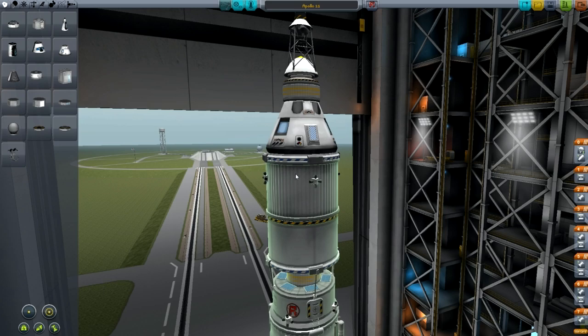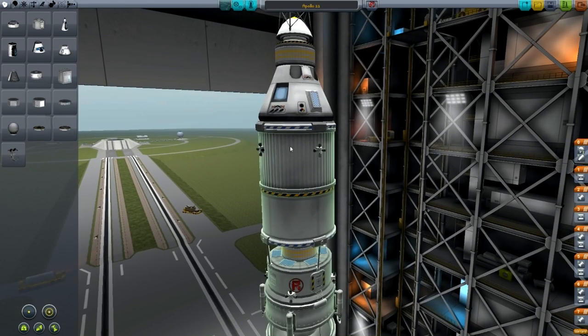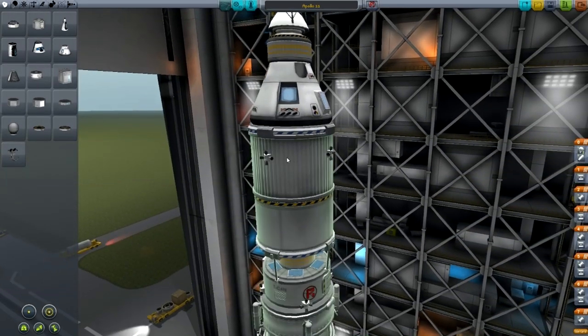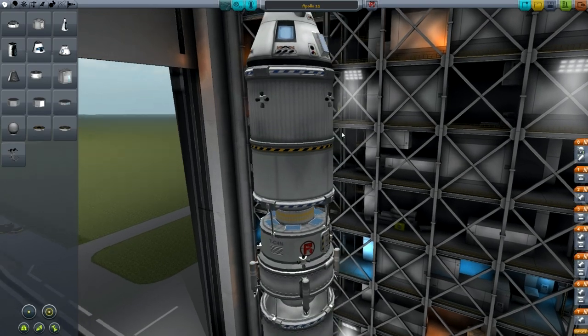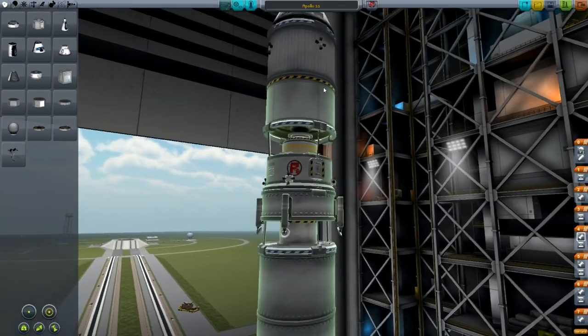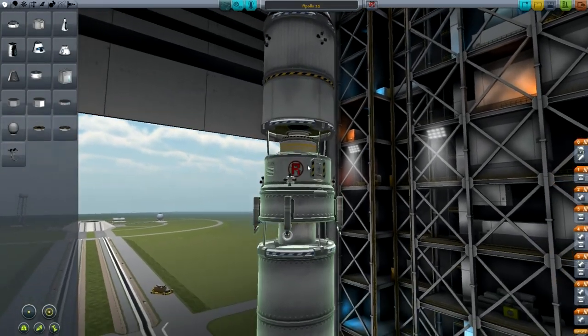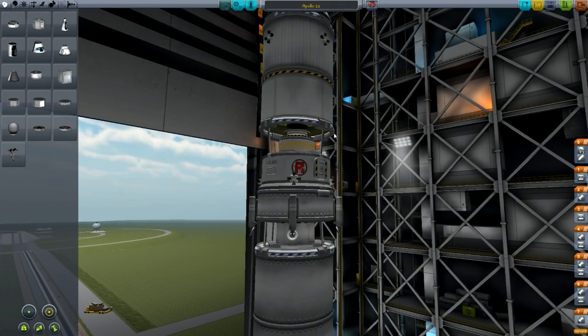Underneath that we've got a standard size fuel tank with four RCS thrusters around it, obviously to use the RCS that's in this tank. Underneath that we have a Poodle engine — a Rockamax Poodle engine. And then a stack separator again, one of the larger ones.